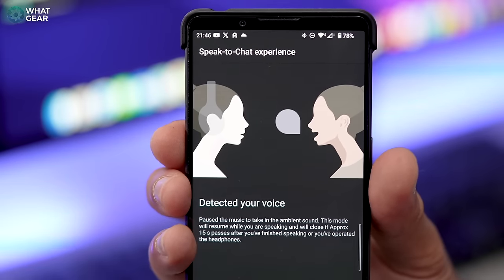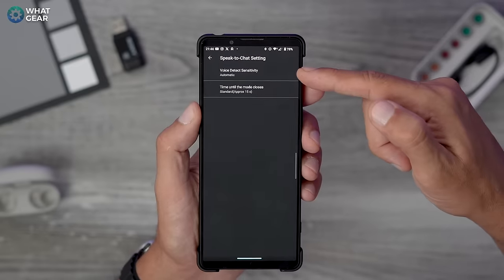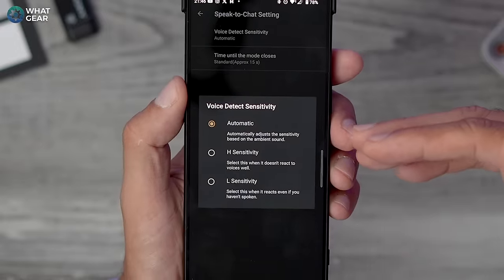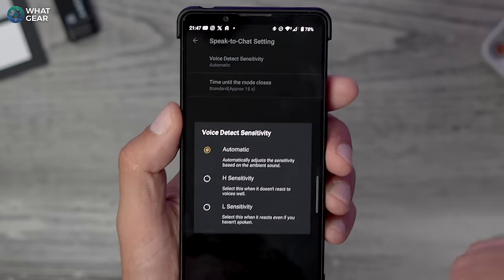The speak-to-chat function is invaluable — just start talking and it switches to ambient mode, then kicks back in when you stop. Within the ambient mode settings, you can adjust the sensitivity of the voice detection and the duration it lasts. If speak-to-chat activates because someone else is talking, you can lower the sensitivity to prevent that. And when all else fails, just take the earbud out — the wear detect sensor automatically pauses the music, and putting it back in resumes playback.